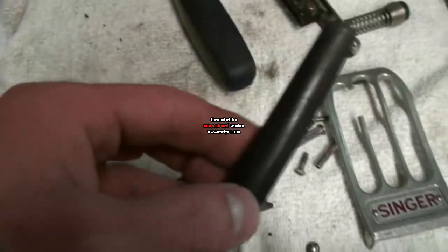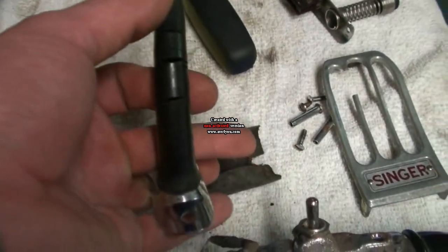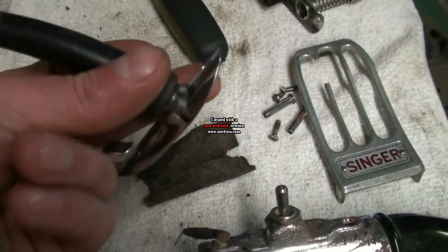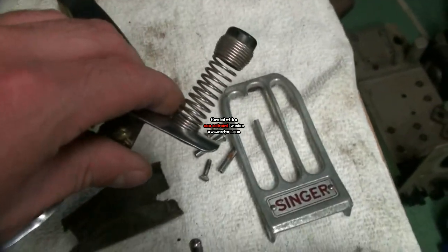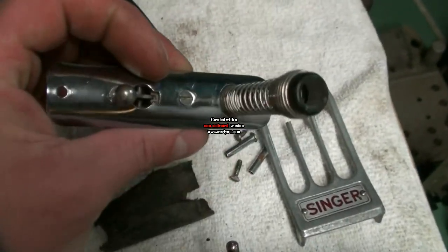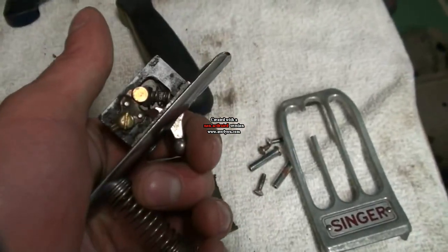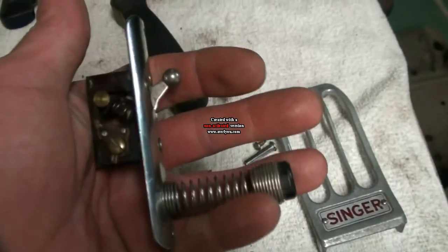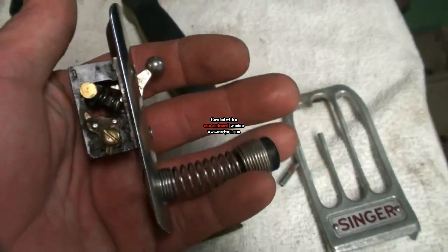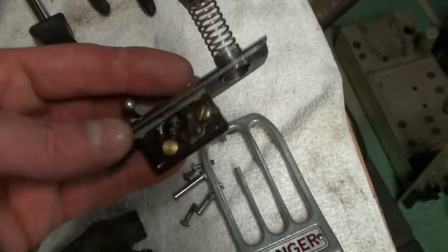Also the strain relief for the cord is kind of toast, but I'm not sure what I'm going to do with that. I have this strain relief here that's a really nice one, but unfortunately it's part of a switch as well. This was actually found in a bunch of junk parts that I had picked up at some point. I don't even know what it's from — it might be from a Hoover maybe.